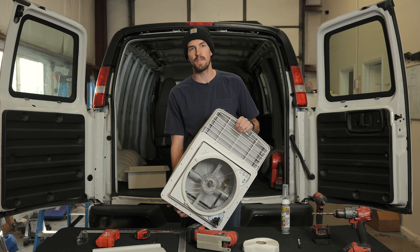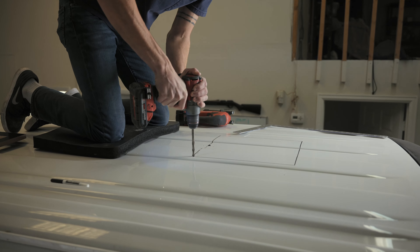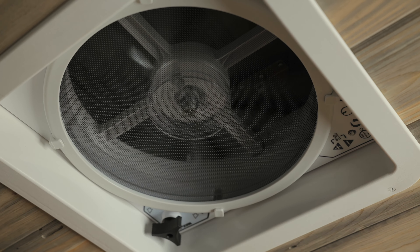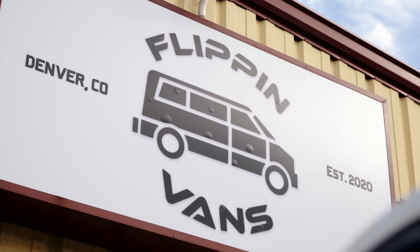The scariest thing about your van project is cutting a hole this big into the top of your new, beautiful van. But today we're going to show you how to save all those fears, exactly the right tools you're going to need, and make this an easy, simple project. Welcome to Flippin' Vans.